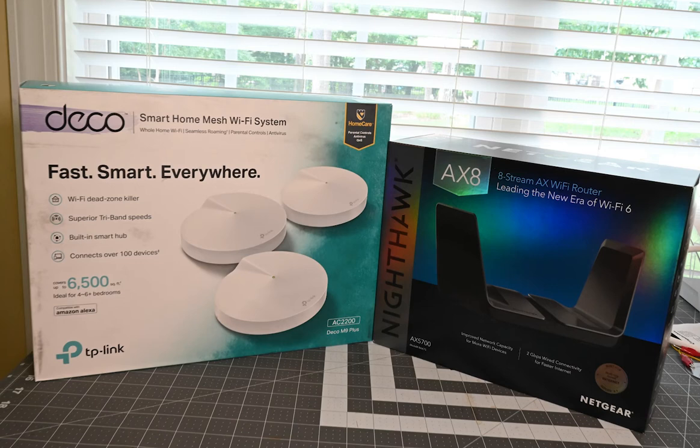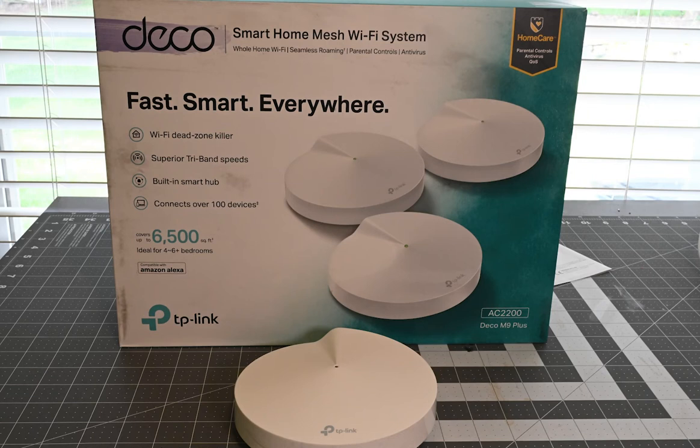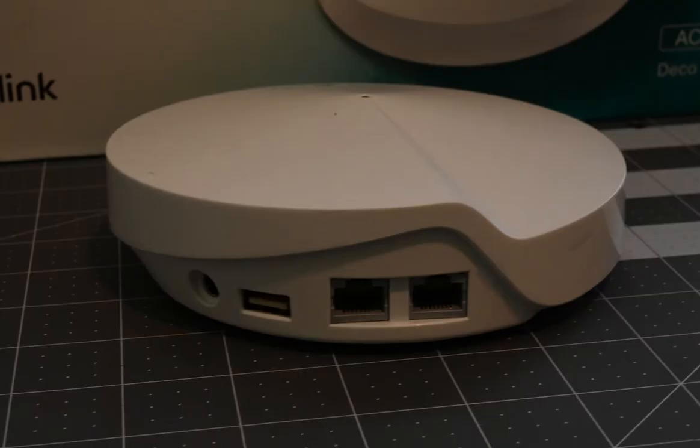The Deco system comes with three pucks. I got it at Costco and it's supposed to cover 6,500 square feet, which is plenty for most houses. As you can see on the back, it has two ethernet ports, one USB, and the power connector — the same on all three pucks. One acts as the hub and the other two act as satellites, so they're all three identical as far as setup goes.